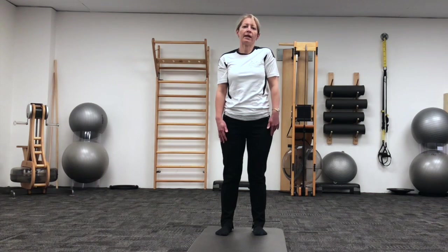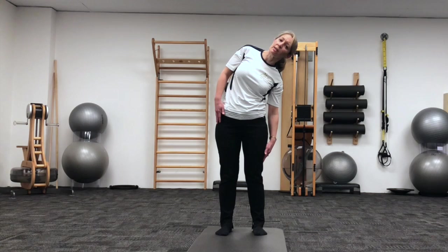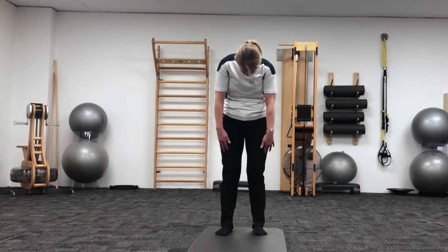And then again on the other side, shoulder roll, exhaling to slide down the side, inhaling to round forward, and exhaling to restack.